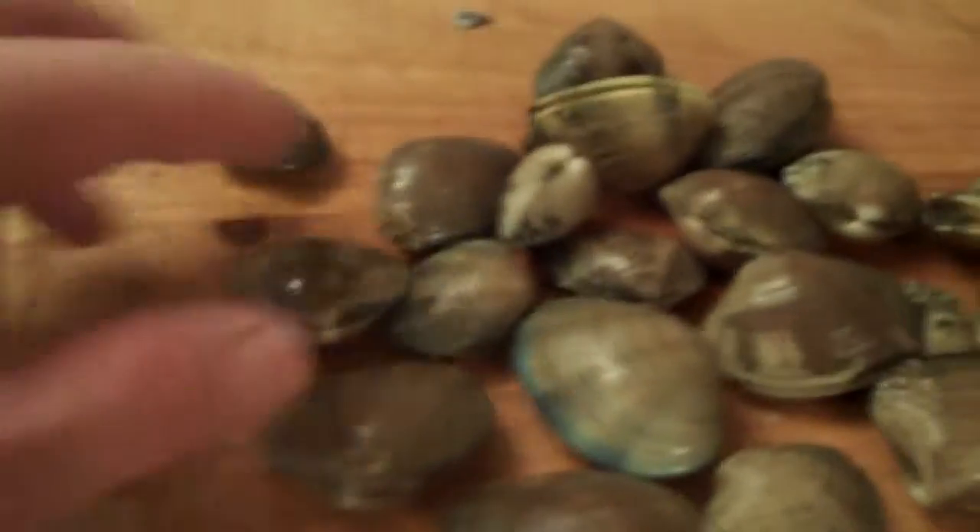I got these. They're like little clams. I don't remember what these were exactly called, but they're not cooked. I have to put them into this pot, and I'm going to steam them.